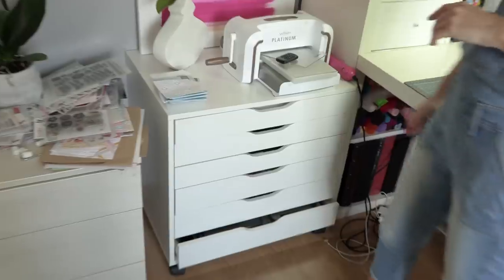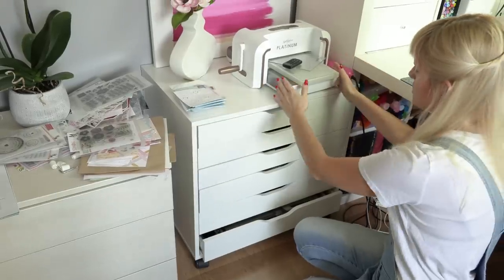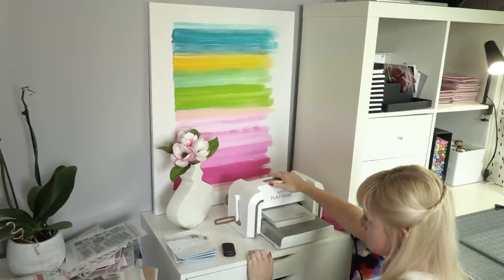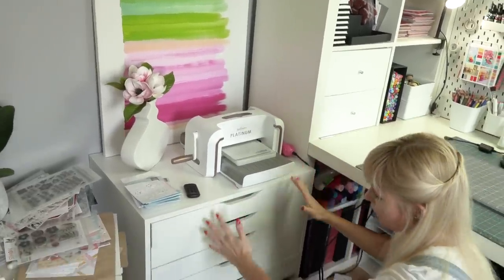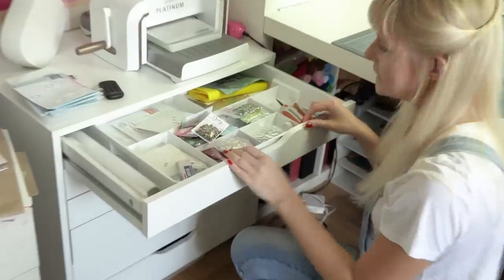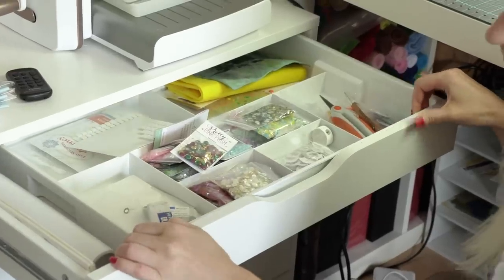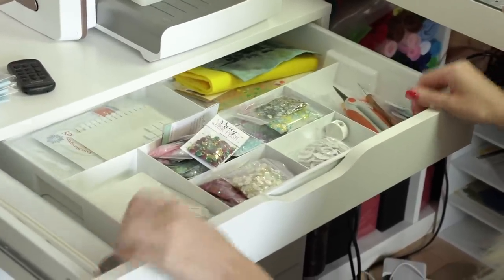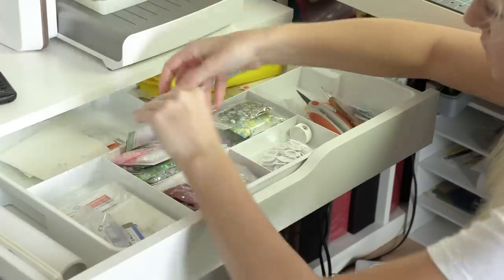Another thing I purchased from IKEA is the Alex drawer unit and I'm loving it. I love the space at the top — I'm using it for my Platinum machine so I can easily die-cut anything. I have a painting in the back and a little base with artificial flowers, making it a nice pretty space. I also have my heat tool there. All the drawers hold my inks, embossing powders, and other tools. I purchased dividers — actually a topper from an IKEA storage cube — and put it into a drawer to organize bits and pieces like foam adhesive, sequins from Pretty Pink Posh, Hero Arts, Simon stamps, Mini Wobbles, Googly Eyes, pencil sharpeners, scissors, and my crystal katana tool.